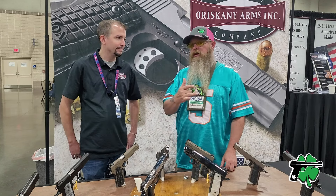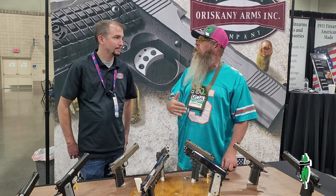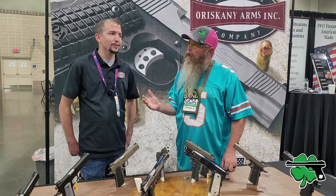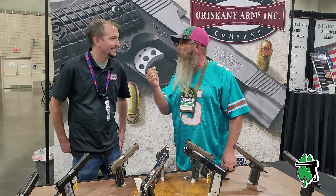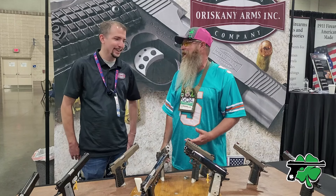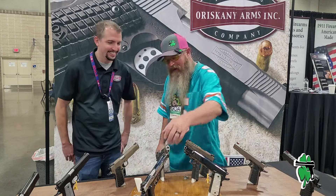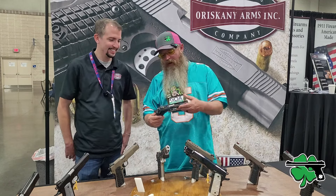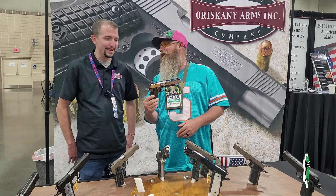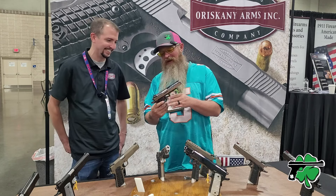Question — you talked about the custom shop earlier. If somebody wanted a Commander or an Officer in 10mm? Well, nothing's out of the question — money talks. If we can get it to work for you, we'll try anything. Something like the bling-bling finish here in an Officer in 10mm? Oh man, I'd hate that — but it doesn't mean I wouldn't try. That would kind of be sacrilege, wouldn't it? It would.